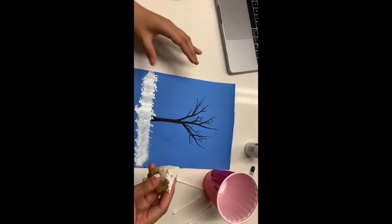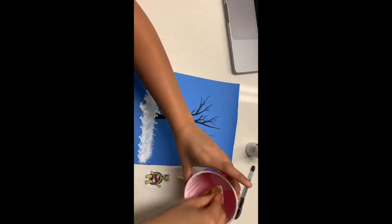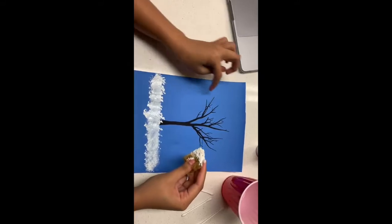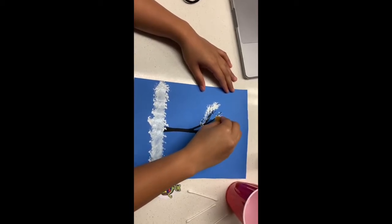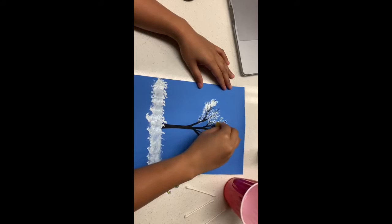It might get a little bit messy on your hands — you can also use gloves if you don't want it to get all over your hands. You can dab it onto the tree, just kind of go around. I like to do a little bit lighter so that you can still see the tree poking through.